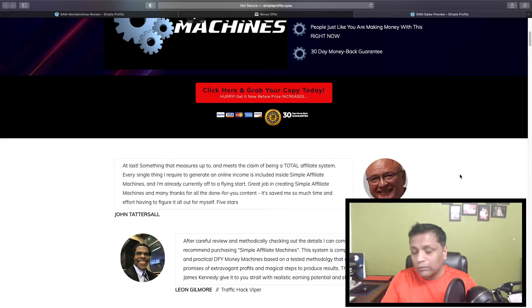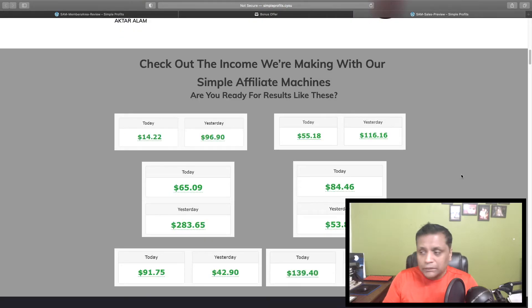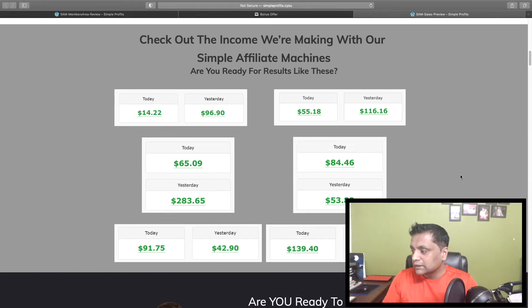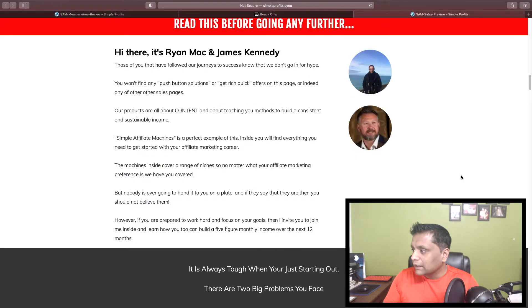It comes with a 30-day money-back guarantee. These are some of the income snapshots which people are getting by following the strategy you're going to learn inside Simple Affiliate Machines. These two gentlemen are the creators of this product — Ryan Mack and James Kennedy.